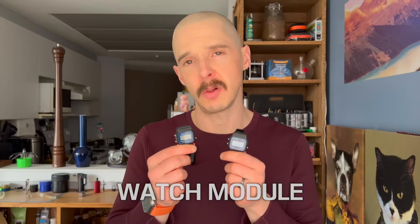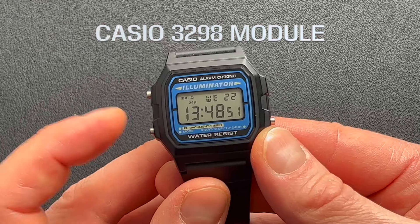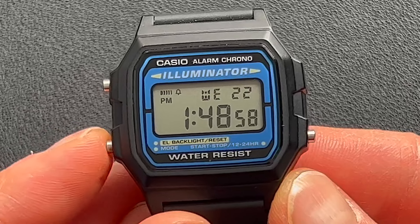As it's the same module, I'm just going to walk you through it on one of the watches. When you're in the timekeeping phase, there are three buttons: A, B, and C. Pressing button C goes between the 24-hour and the normal 12-hour time, which I prefer.